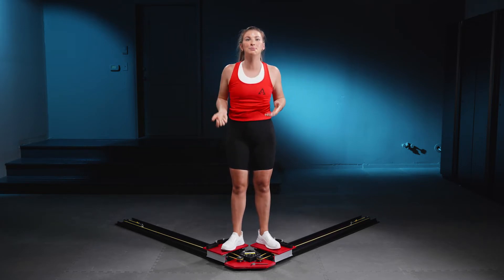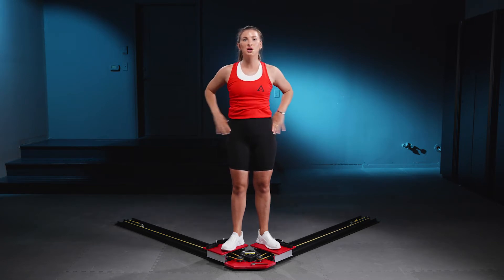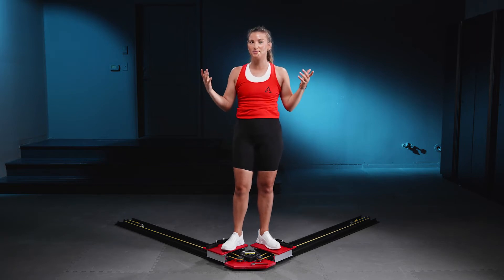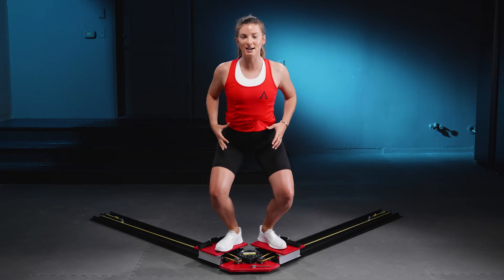When I say you're stacked, this means you have your head on top, then come shoulders. Shoulders sit over hips and hips sit back behind your heels. Super easy to remember: head, shoulders, hips, heels. Drop down into those hips and maintain that stacked stance.